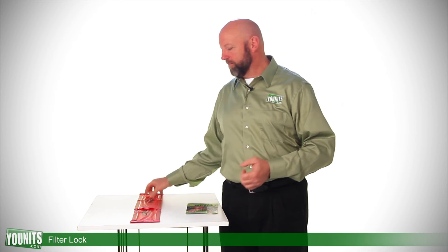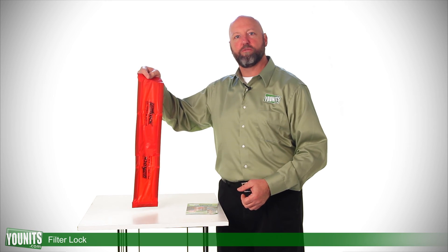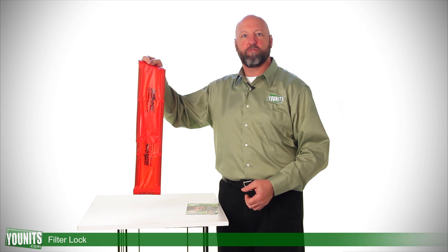Visit units.com and pick up a filter lock. It's an inexpensive add-on that is going to improve the longevity and the performance of your equipment.